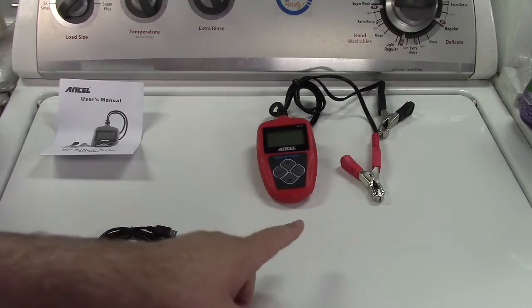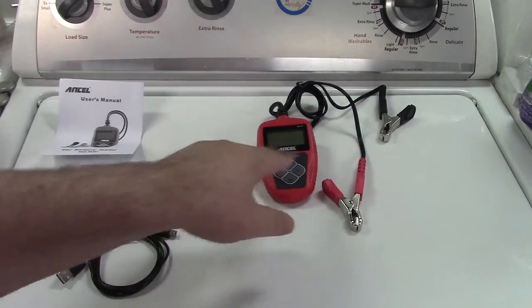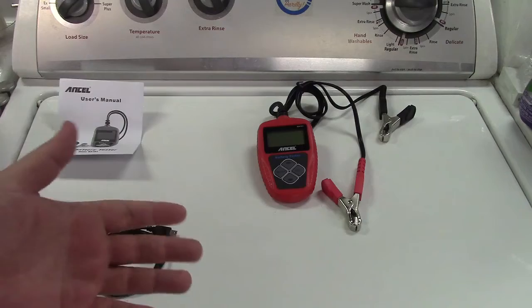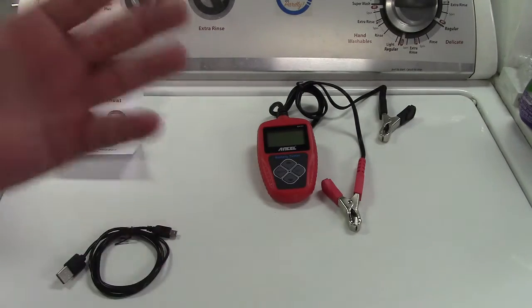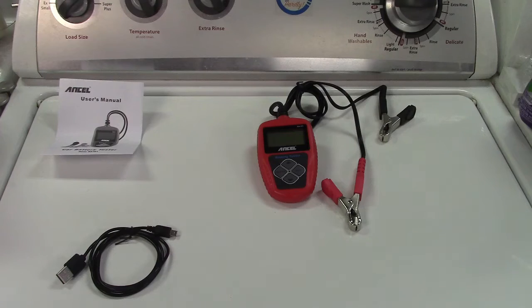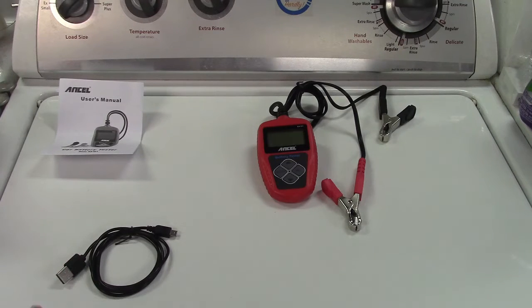It also has reverse polarity protection. So if you hook up the positive to the negative and the negative to the positive, it's not going to work and it's also not going to damage anything. Cars today are almost always marked — you're going to see red, either a cap on it or the cable itself will be red, and if nothing else, the battery itself will tell you which is positive and which is negative. Do yourself a favor: look first, then hook it up. The protection is there in case you do screw it up anyway. It can test regular flooded, AGM or absorbed glass mat batteries, both flat and spiral varieties.